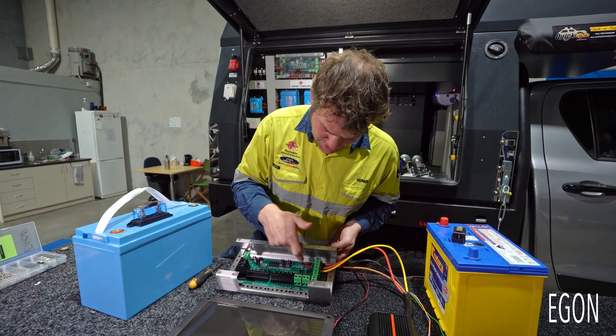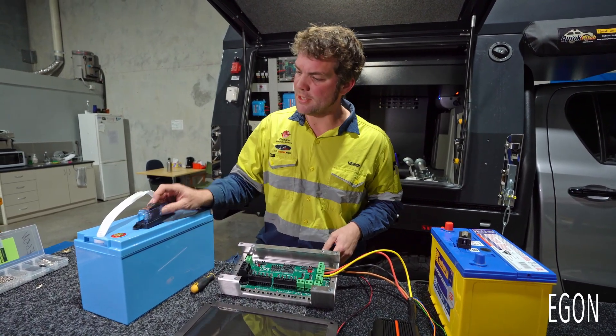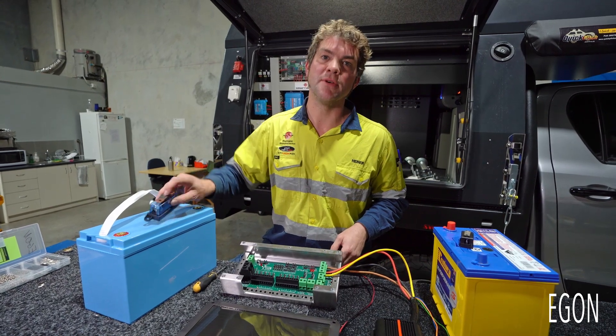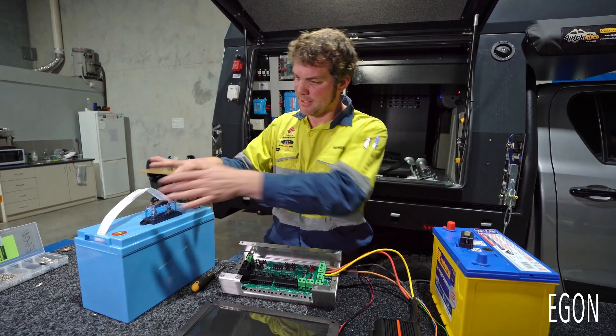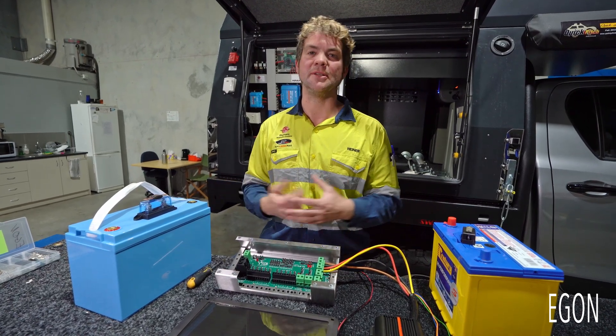Also insert the correct fuse for the output of the DC DC charger, and use a 150 amp fuse for your house battery on the positive side going to the DC hub. Your installation is now done.